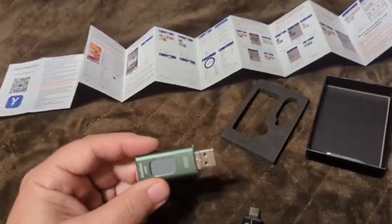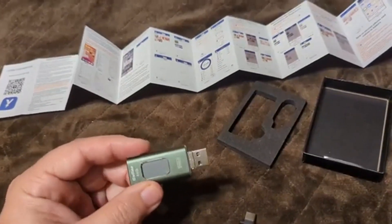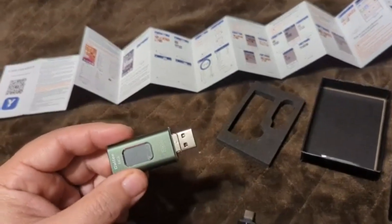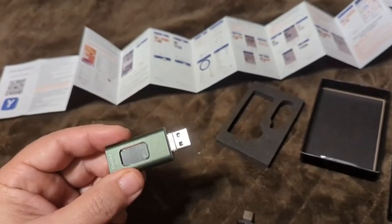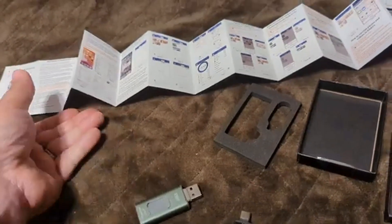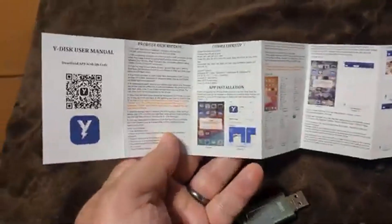When it comes right down to it, without the app, for a non-Apple product this just becomes an expensive USB flash drive. You can store stuff on it and transfer it around, but all the functionality is lost on an Android phone. For that reason, I don't highly recommend this.